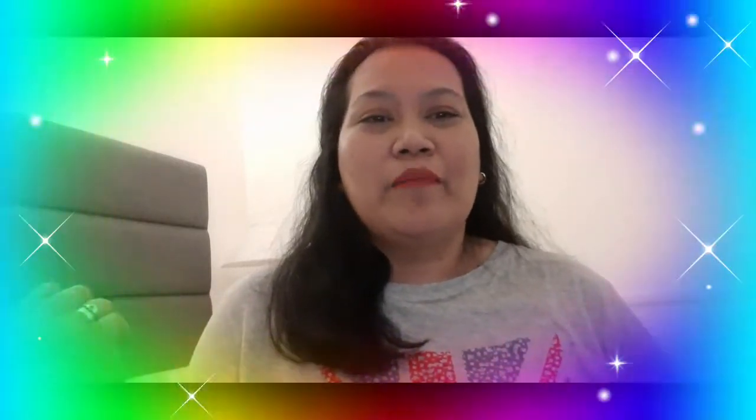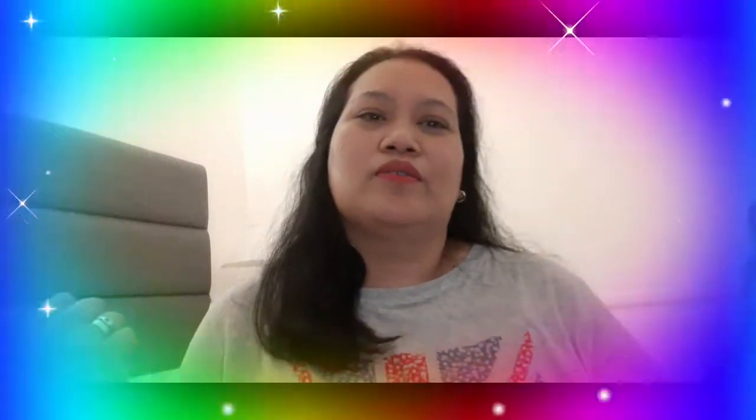Hello guys, magandang araw sa inyong lahat. Welcome po sa aking channel. At ngayon po ay sishare ko sa inyo yung aking natutunan na isang Arabic breakfast recipe. Tinatawag po siya na balalit.